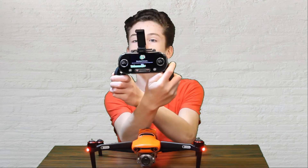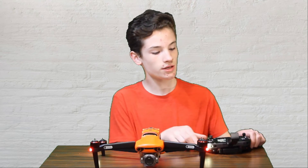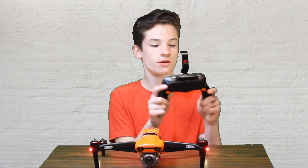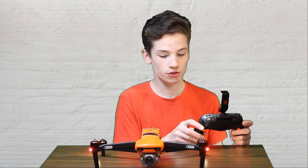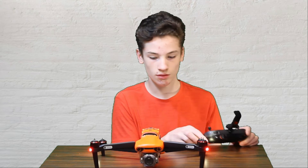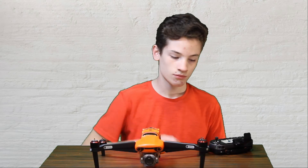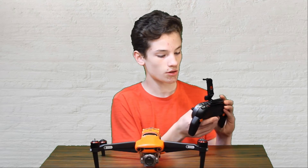It's doing it automatically — downloading firmware. I stepped away for a bit and came back, and now the screen says 'Upgrade successful. Reboot RC remote control and aircraft before use.' So let's do that. Hold this button to reboot the aircraft, and hold the power button on the remote to turn it off.